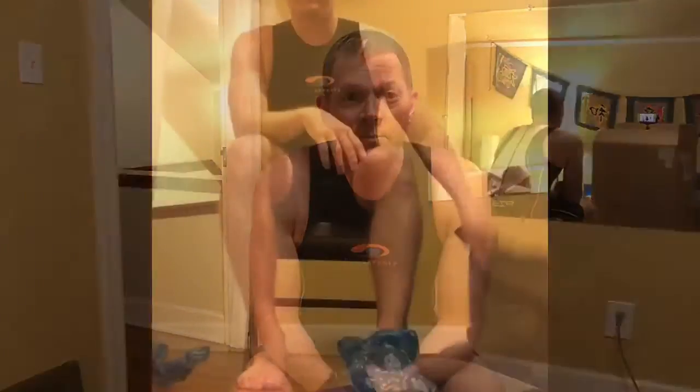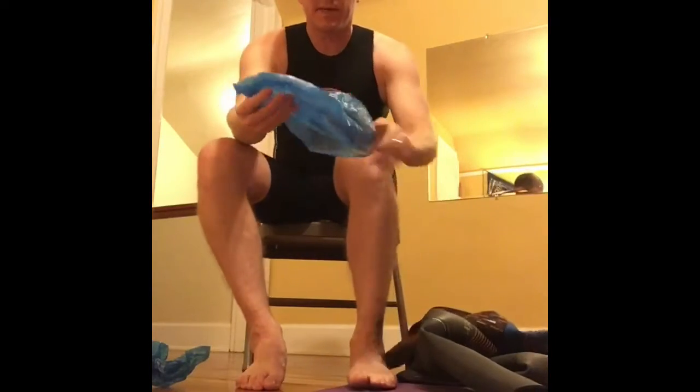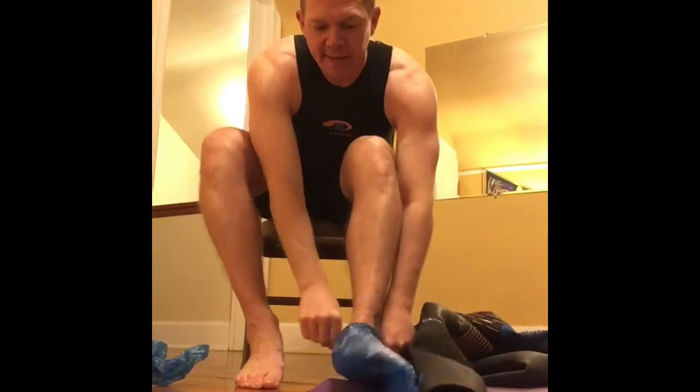I'm going to show you just some quick tips about how I put on my wetsuit. You don't necessarily need these, but some people like to use a plastic bag — it can help get your feet and your hands through. I'm going to do one each way.